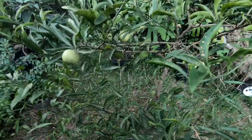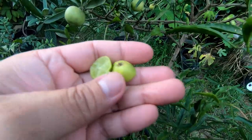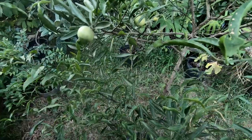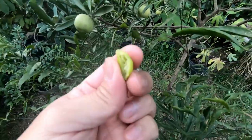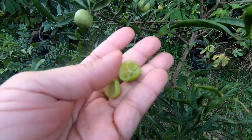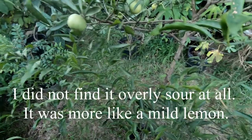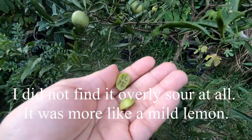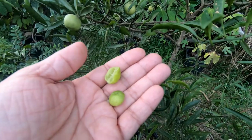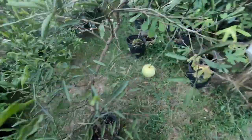When you smell it, it has a really good lime scent. Let's try one. I like it actually — it might taste a little better than a finger lime. It's kind of like a finger lime but more lemony. There are no seeds at least in this fruit. I'm going to inspect all these fruit.